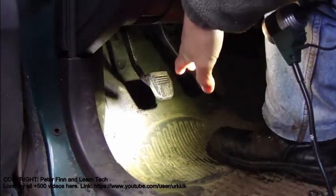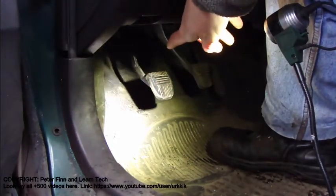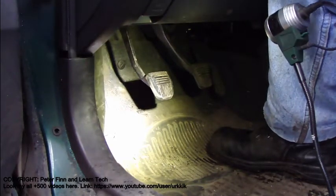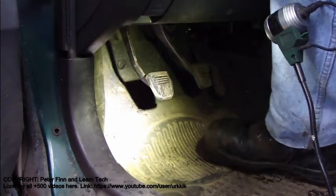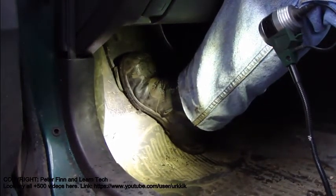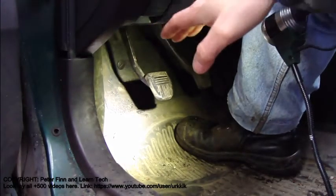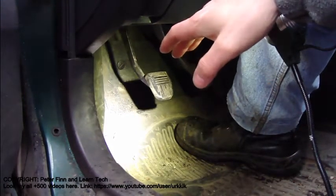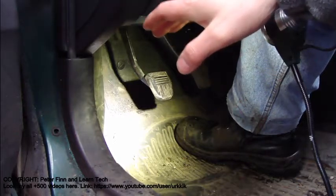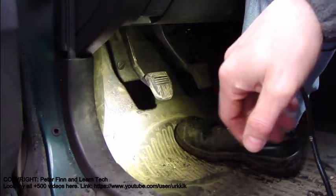The most important part is to understand what happens when I press the clutch off. Clutch off means that when I press it to that position, it's off. And now the motor and transmission have no connection. And when I release that clutch, there is always a connection, and the car goes forward or in reverse.